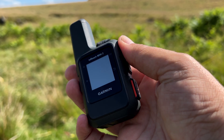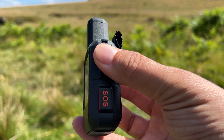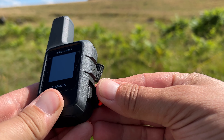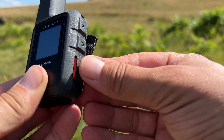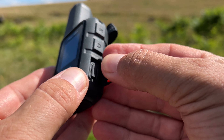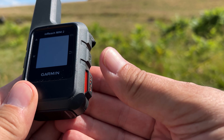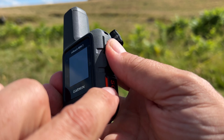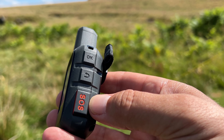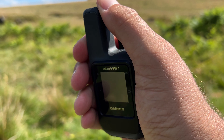Welcome to the Garmin InReach Mini 2. This is an SOS emergency tracking beacon. Once it's set up and your subscription is paid, flip the safety bar out of the way — it's quite a tight fit so you won't accidentally open it. Pressing that button will activate 100% the emergency services, so don't press it unless it is an absolute genuine emergency, because if you press that button someone will come looking for you.